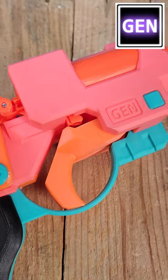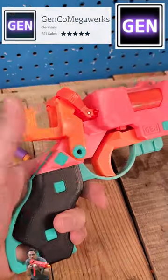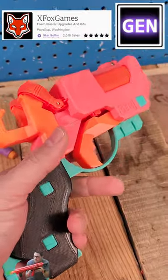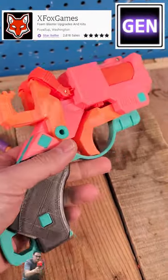First off, if you guys wanna grab the STLs, you can get them off Damachewski's Etsy store. Or if you wanna get full builds, you can get them off our Etsy store. Or if you wanna get the 3D printed parts and you have your own X-Shot Micros, that's perfectly fine too.